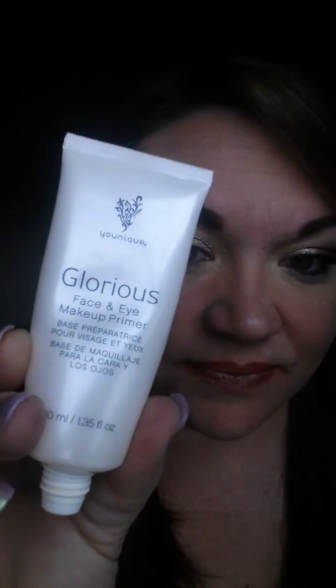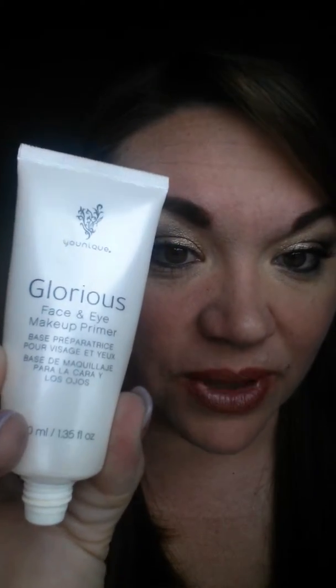Hi ladies, I want to talk to you about our primer. It looks like this. This one's made for your eyes and your face, and we also have one just for your eyes. But I really love this one because it's universal and you get a big bottle of it.